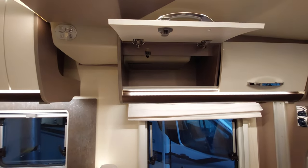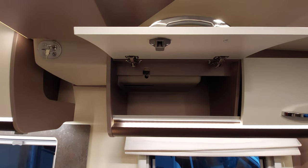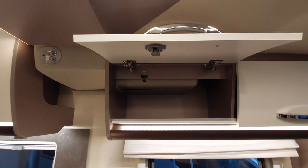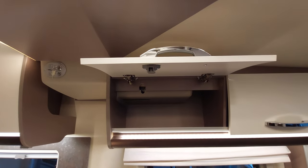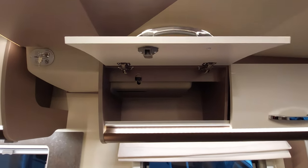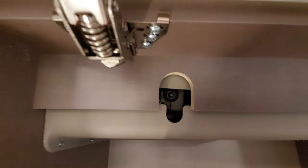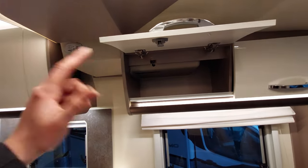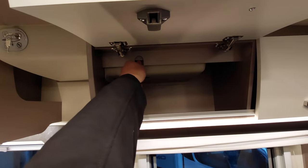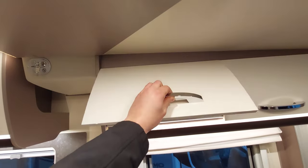However, sometimes it can be an issue with the motor. If that is the case you'll need to manually wind down the bed. The great thing is you'll never be stuck with a bed up or down — it's there and designed as a last resort. You can see the motor is just in there; you'll have a bed winder somewhere in the van that simply connects in, and you can wind the bed manually up and down should you need to.